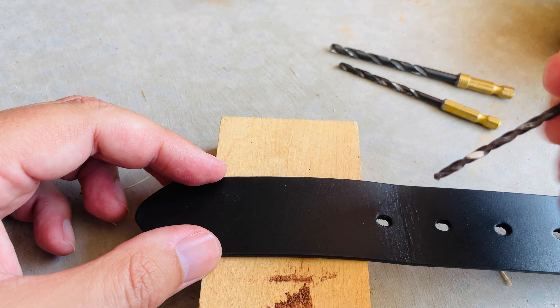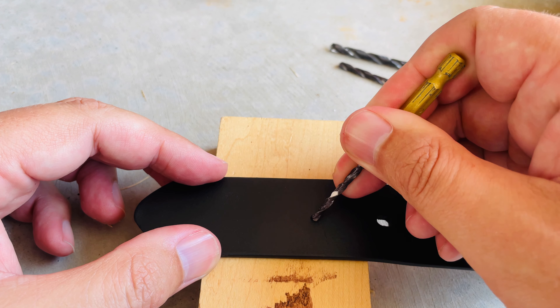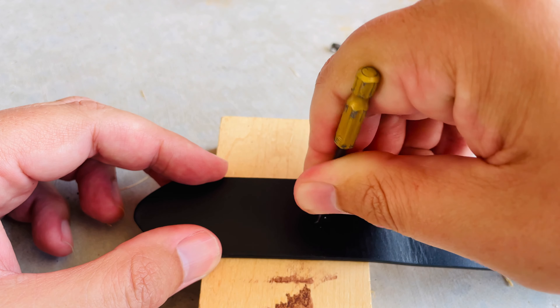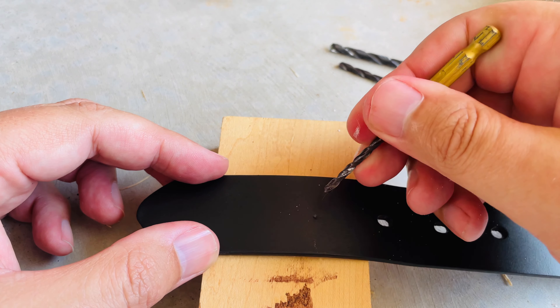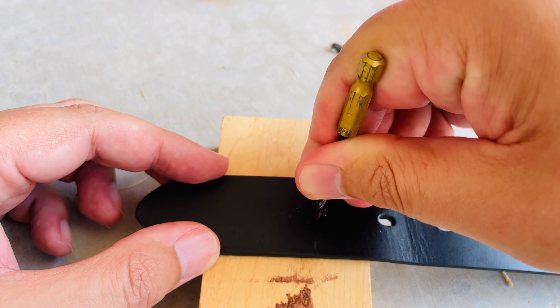Next, I'm going to take my smaller drill bit and make a slight little mark on my belt so I know where to start my pilot hole. I got my mark made right there, pretty much centered with the other holes.